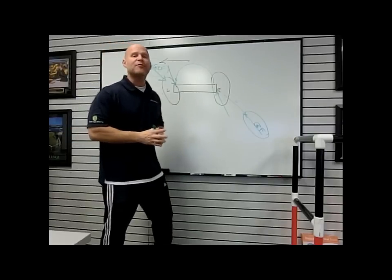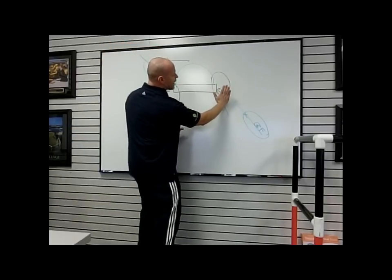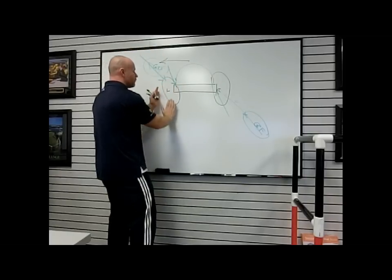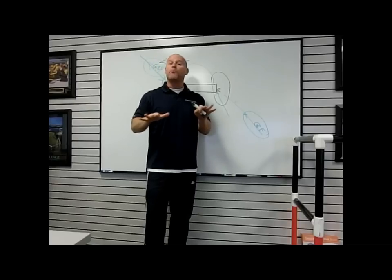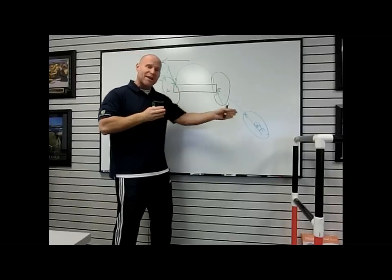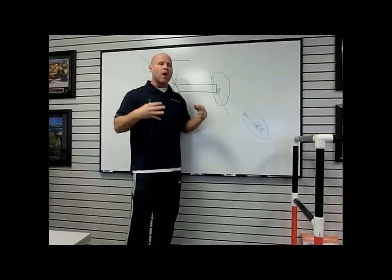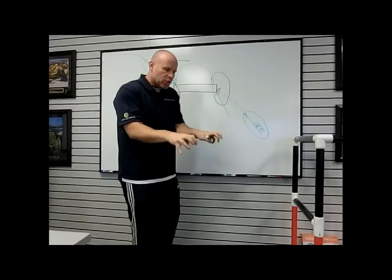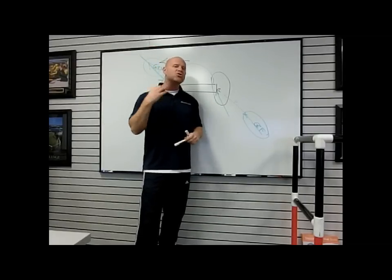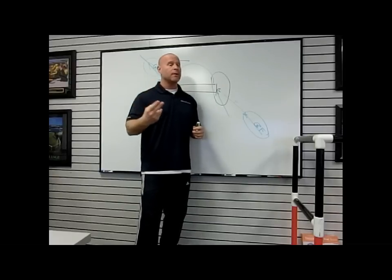The second thing to understand is balance. If I'm rocking to the outside of my foot, back on my heel, or lifting my toe, or rocking to the outside of the other foot, or up on the toe or back on the heel, I'm not able to push as hard or as effectively into the ground. I'm not able to push in the directions needed to create an effective force couple. Our balance and our connection to the ground through the feet and into the ground is extremely important in creating movement and power.